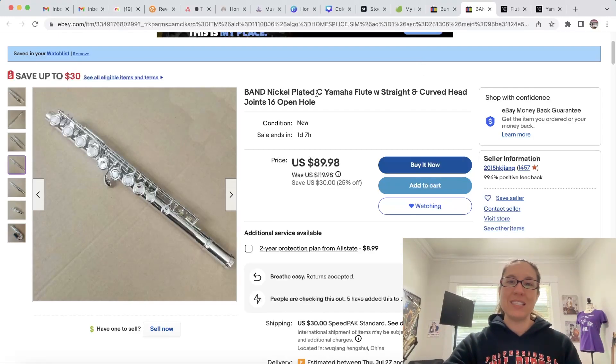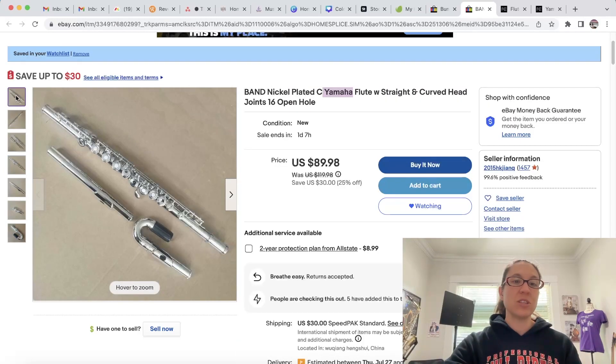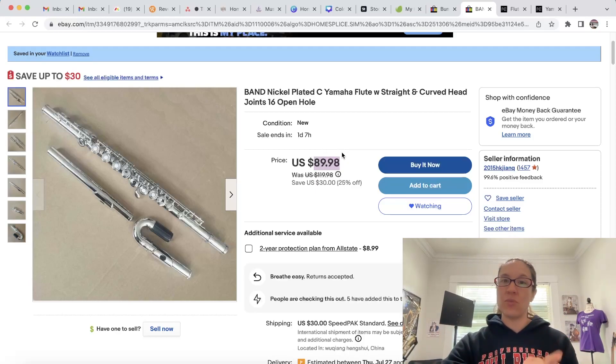This listing says it's the nickel plated C Yamaha flute with the straight and curved head joint, and it was on sale for $90. I just recently did a piece for the Flute Center of New York covering the Yamaha with the straight and curved head joint, and I'm thinking to myself there's no way this is legit. If you haven't handled a lot of flutes, how can you tell if a flute is fake or real?